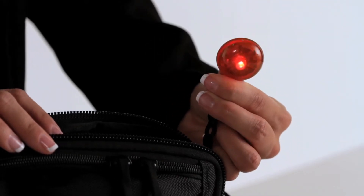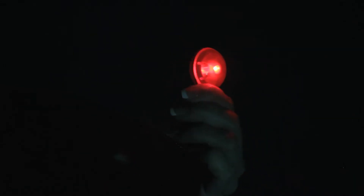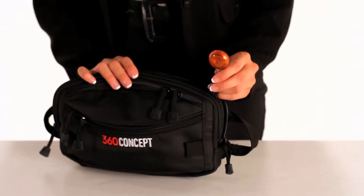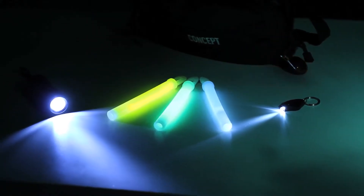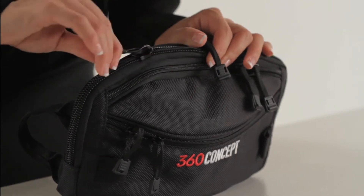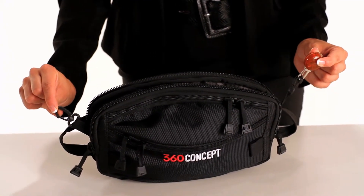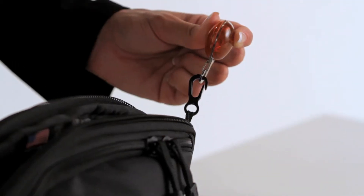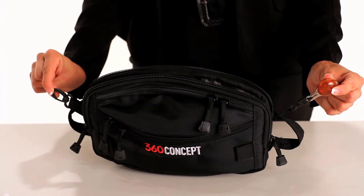The tracker bulb can be clipped to you, the strap, a handle, or the 360 Concept Go Bag. The clipping abilities of all the lights keep your hands free at all times while allowing you to manage a critical situation. The large zipper pocket also includes two hooks on each side that allow you to attach illumination items or other devices to your bag for instant and hands-free access.